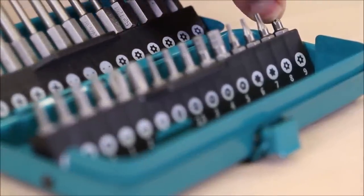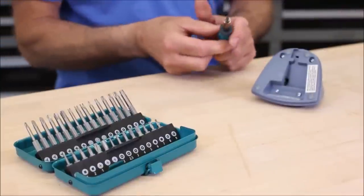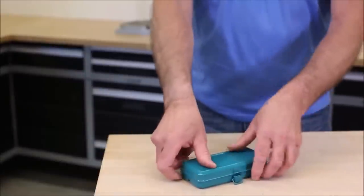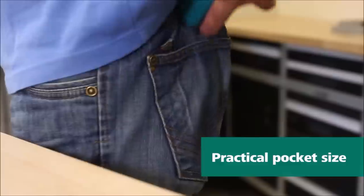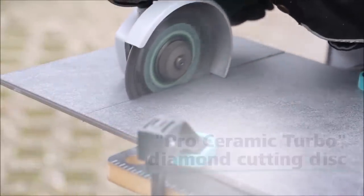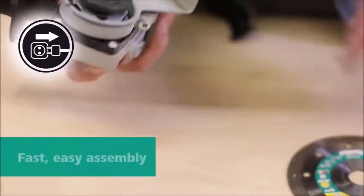Whether you're a professional tradesperson or a DIY enthusiast, this set will save you time and frustration when dealing with safety screws. Trust in the high-quality construction and diverse range of sizes to handle any project that comes your way. Say goodbye to searching for the right bit and hello to efficiency and convenience with the Wolfcraft Safety Bit Box for safety screws.